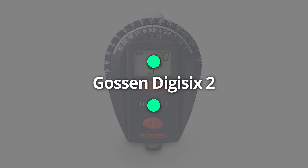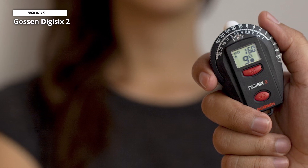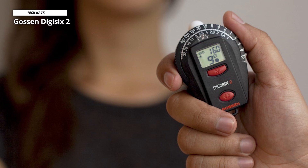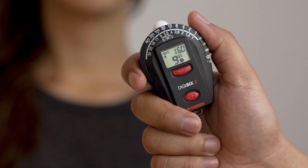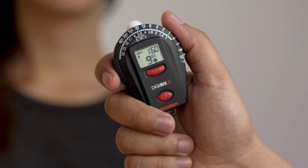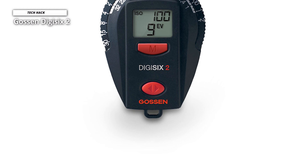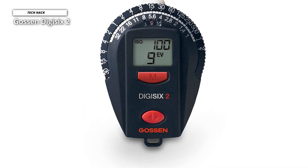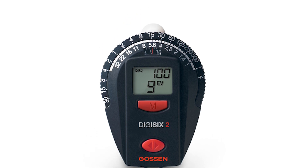Gawson Digi 6-2. The Gawson Digi 6-2 light meter is a handheld light meter that can help anyone take better pictures. It features a built-in calculator, making it easy to calculate your camera's exposure settings. This light meter includes a memory function so you can track multiple exposures, as well as a built-in tripod mount. The Digi 6-2 is lightweight, compact, and easy to use. With the Gawson Digi 6-2, you only have to point and shoot.